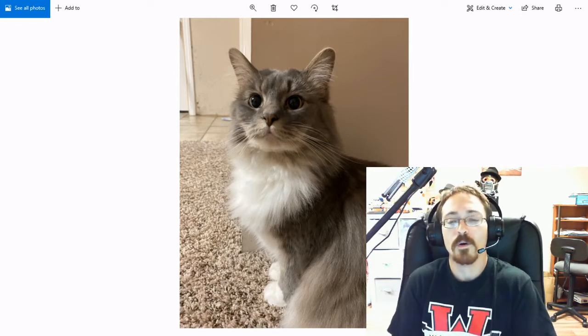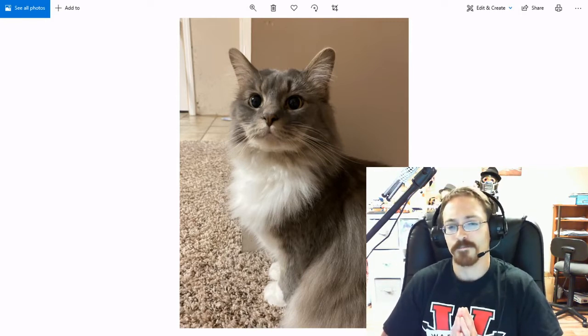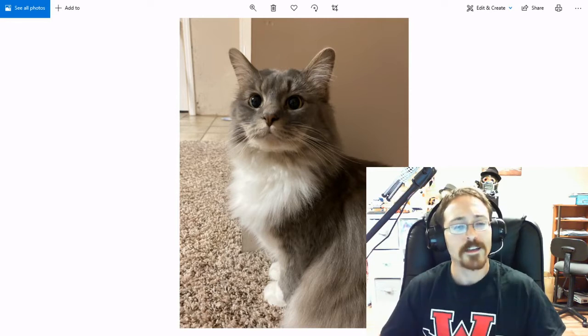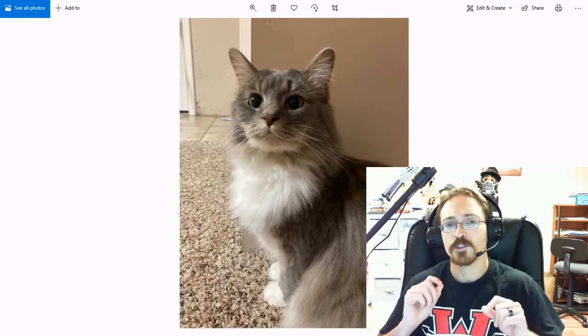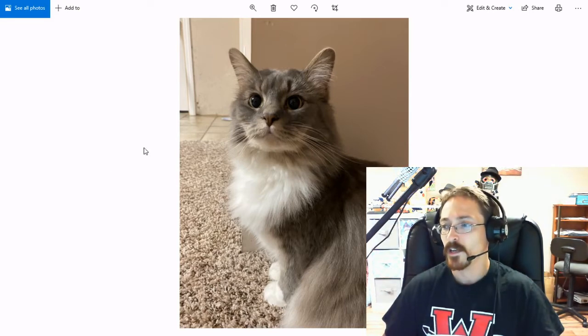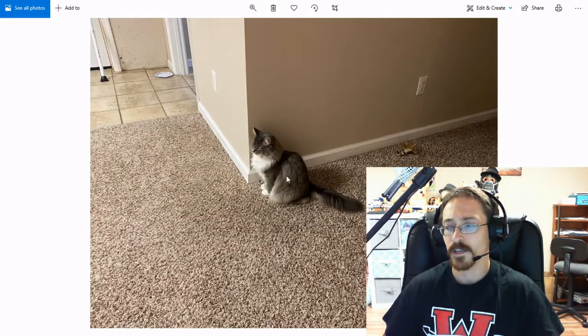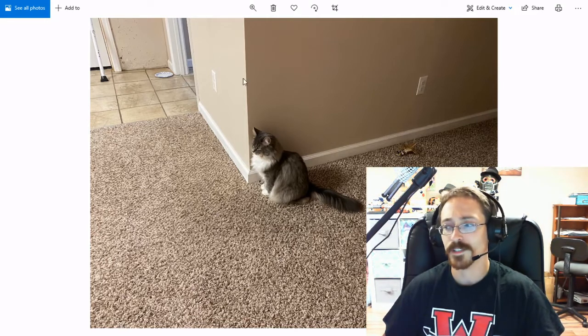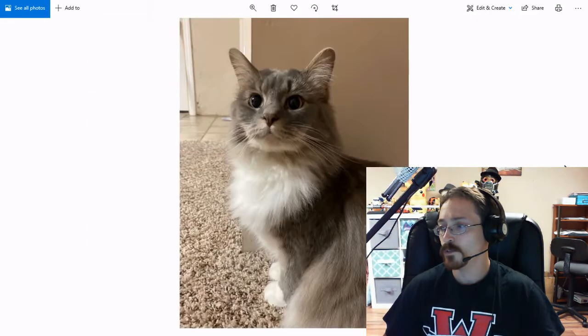You can photograph something outside, you can photograph something in your house — it doesn't matter. But what you need to try to do is make sure that you have a photograph that fills the entire frame like this, and not something that only takes up a portion of it. All this empty space we don't want to see. You need to fill the frame.